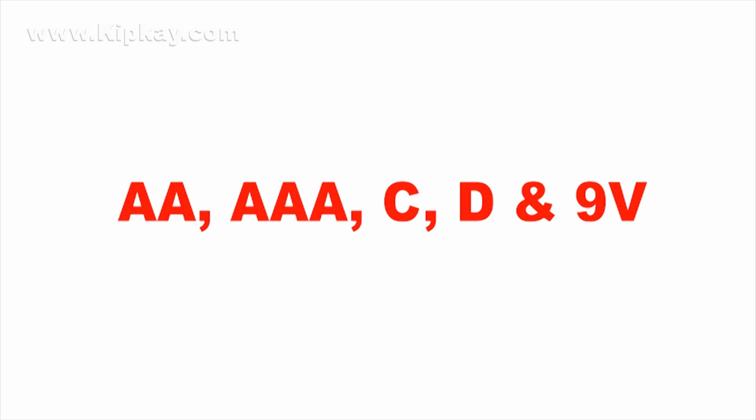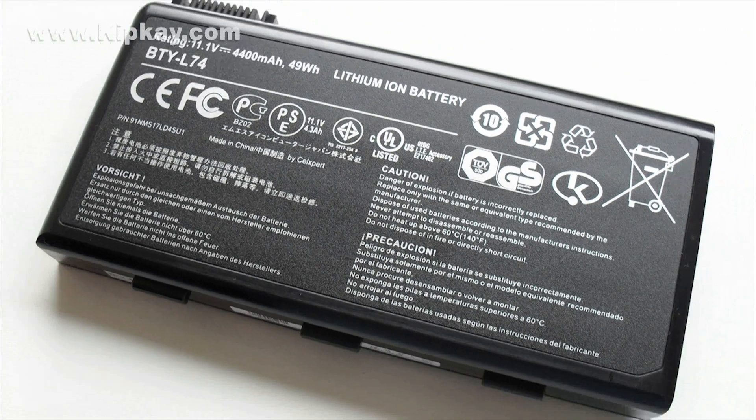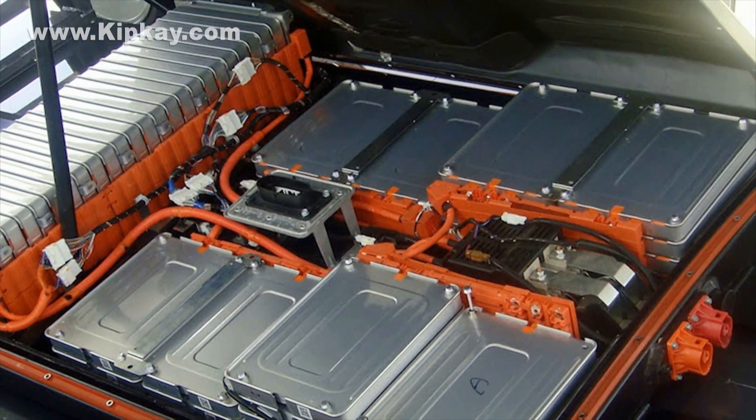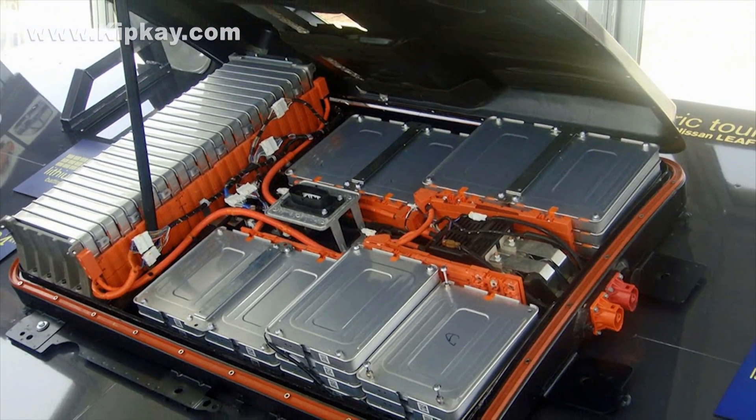Alkaline batteries commonly come in AA, AAA, C, D, and 9 volts. Then there are lithium-ion batteries — the ones you find in your cell phone or laptops — and they tend to be expensive. They are good for these devices because the batteries have high energy density, which makes them lightweight and portable. They're also the ones inside electric cars, and now you know why electric cars are expensive to build.